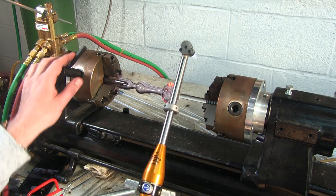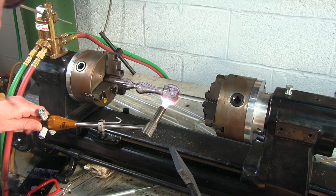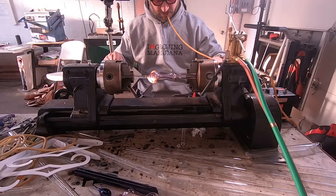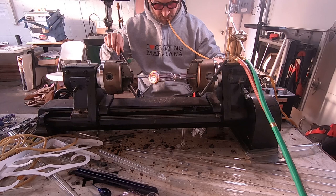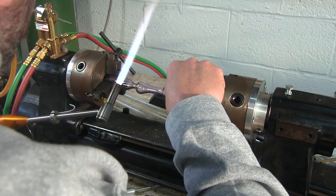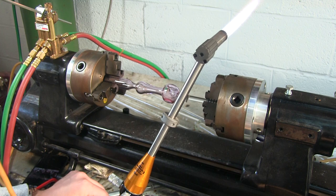This spoon is about 85% done. Right now I'm going to flatten off the bottom — this way it doesn't roll away and sits nice and flat on the table. So just go ahead and heat up some glass on the bottom and give it a gentle touch with the paddle. And that is looking good.